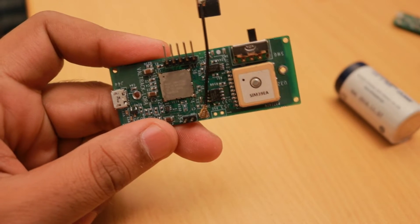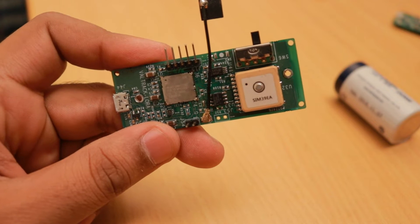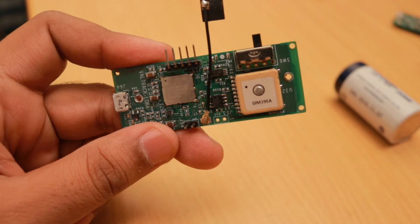Hello friends, in this video I am going to show you the new LoRaWAN GPS tracking device we designed for a client in Switzerland.